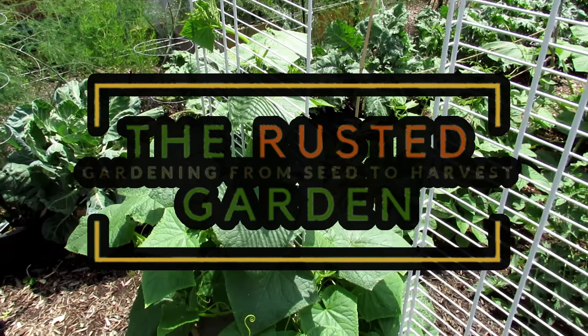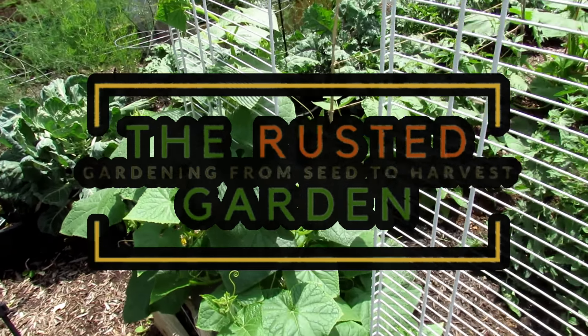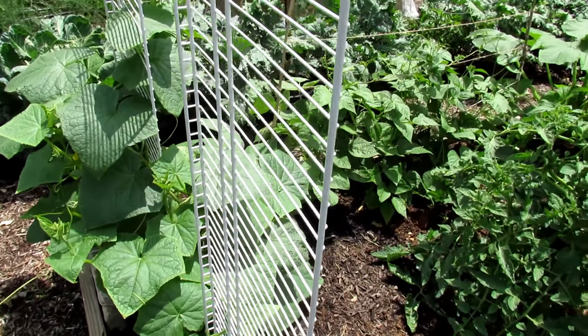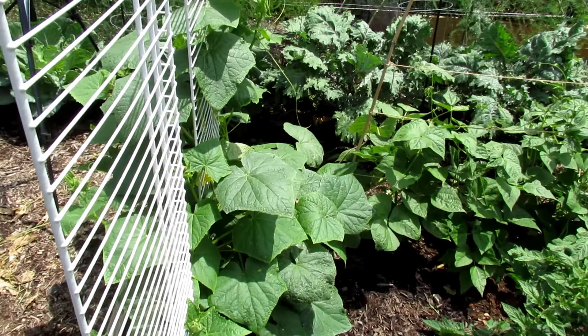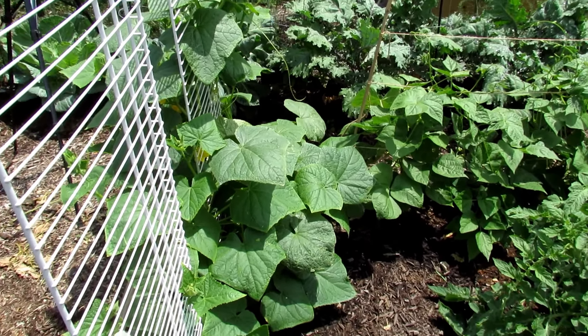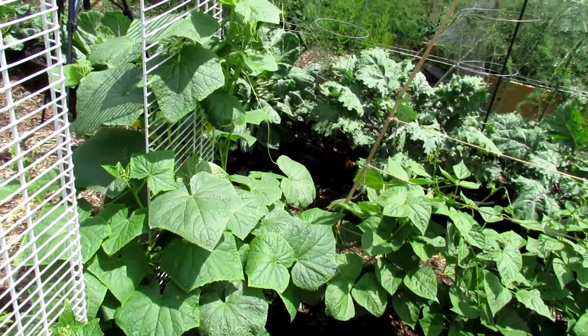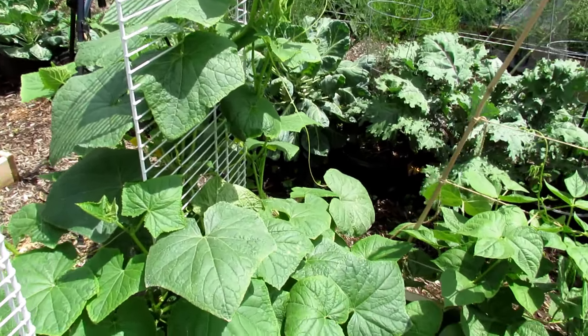Welcome to the Rusted Garden Homestead. Today's video is all about using peppermint oil on your cucumber plants. I'm going to be doing a new gardener series on all the different oils and sprays that I use, and for 2020 it'll be my most updated version of the recipe, but today's about peppermint oil and how to use it on cucumber plants.